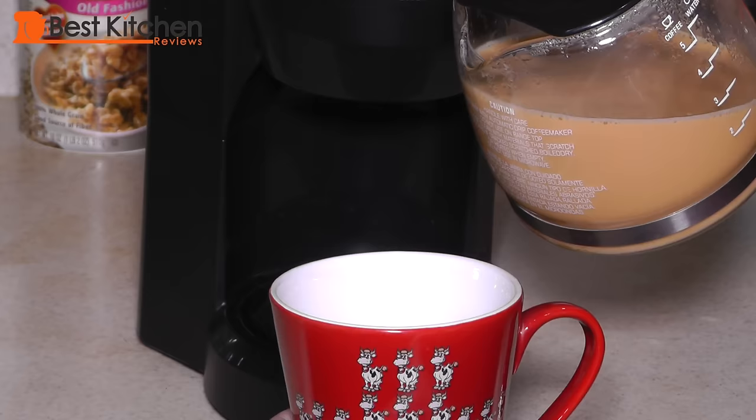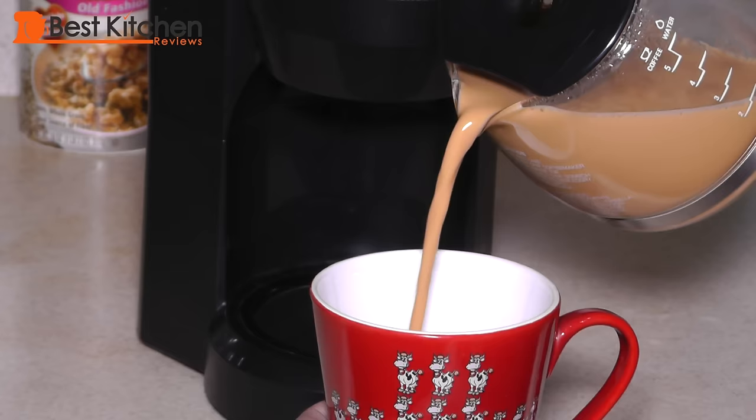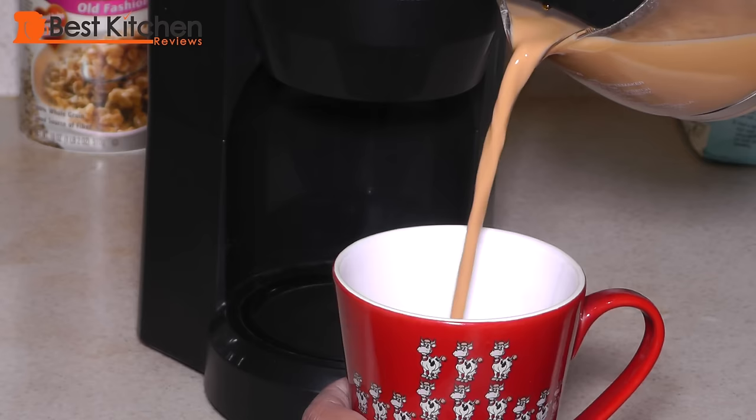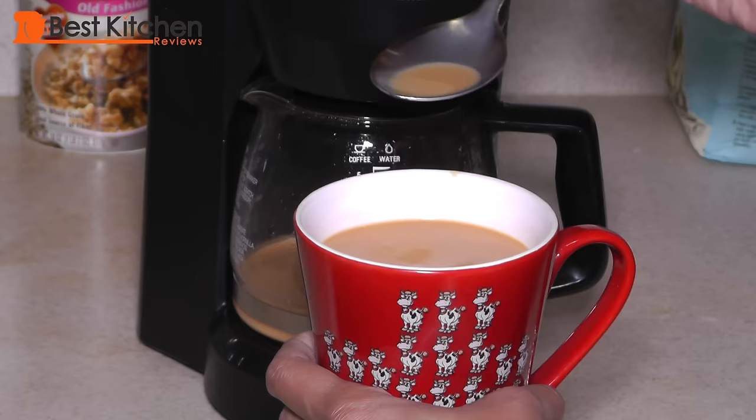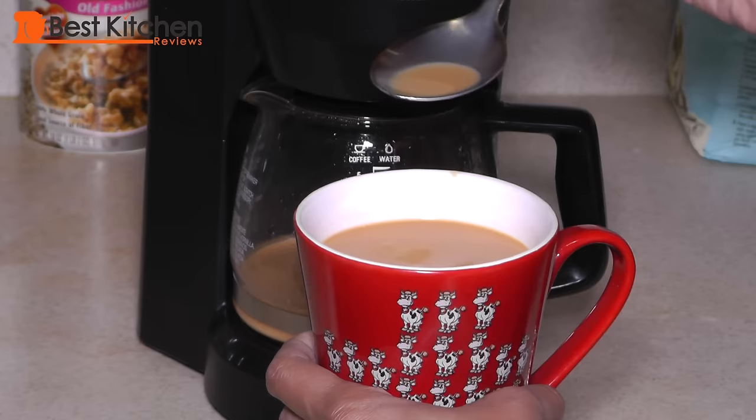You can see the rich orange color of the tea. I'm really impressed that this little inexpensive coffee maker makes a full strength cup of tea. Brewing tea this way saves me time by not having to wash another stainless steel pot and a strainer. The tea tastes really good. It has the full flavor of the tea leaves. It's hot, creamy and sweet.